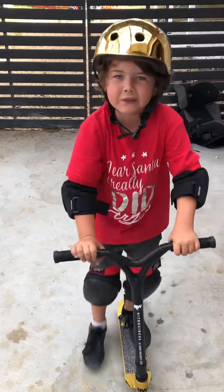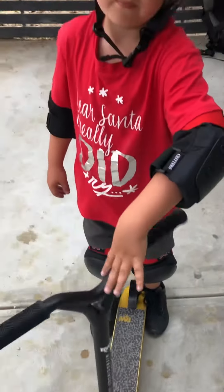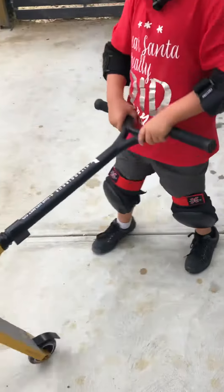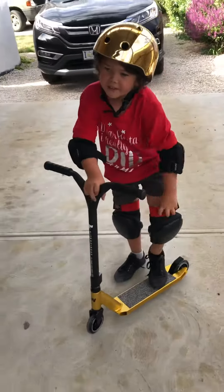Well, I can't do a floor double whip. So what's your recommendations on this scooter? It's smooth, it's very nice, and I can bunny hop higher and stuff.